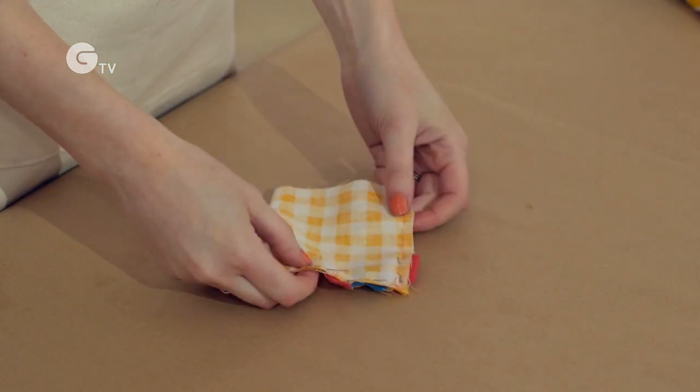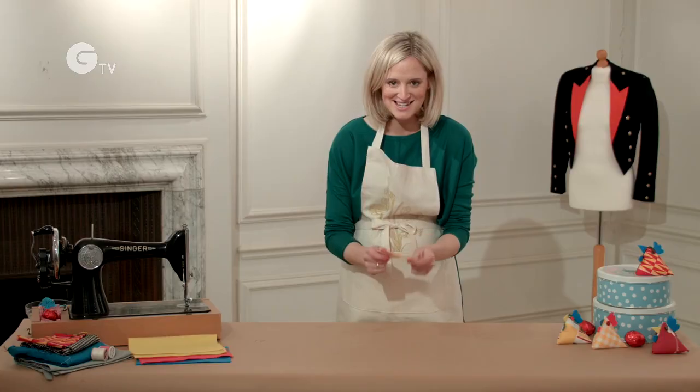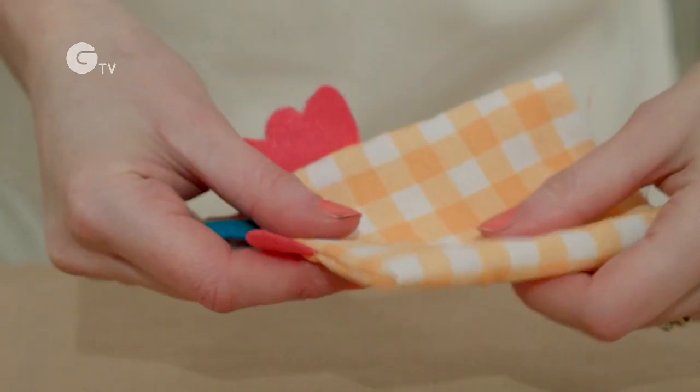Okay so once that's done it's time to pull out your pins. This is my favorite bit actually because this is when you get to turn it inside out and see the shape of your chick coming together.